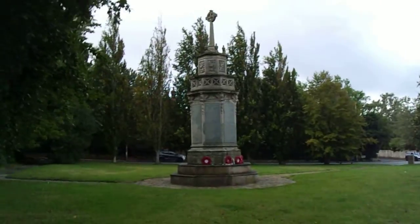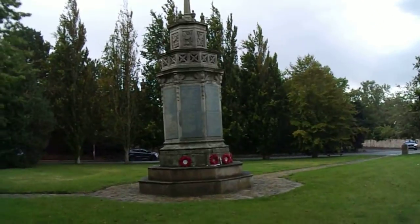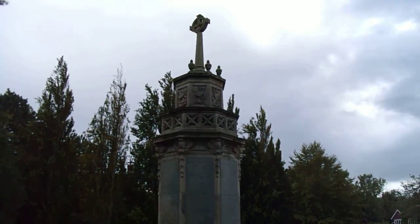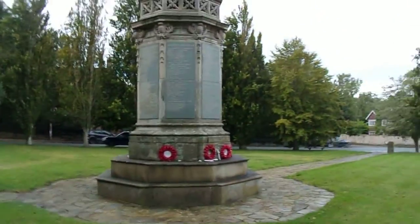A little war memorial on Osmaston Road, Quenton. It's a very impressive war memorial, considering it's just out in a suburb.